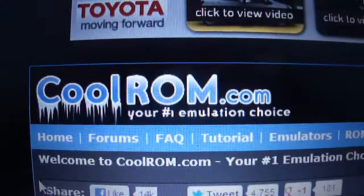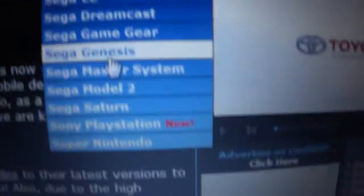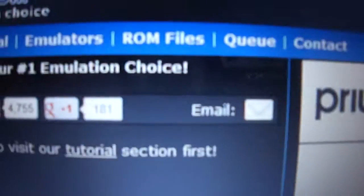Go back to CoolROM.com, like always. Go over to the ROMs section and navigate into Super Nintendo.